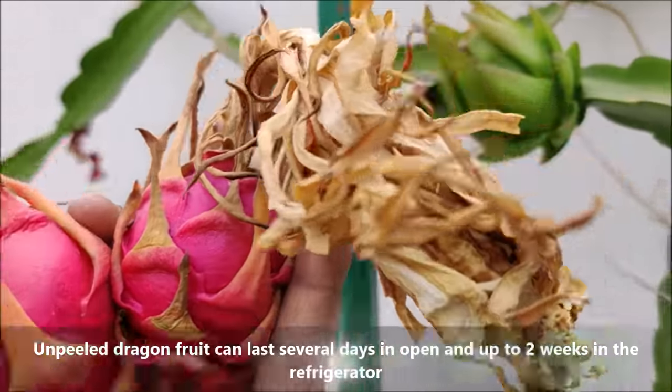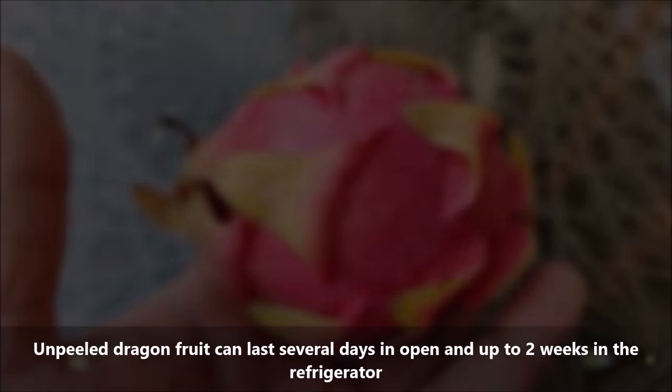Unpeeled dragon fruit can last several days in the open and up to two weeks in the refrigerator.